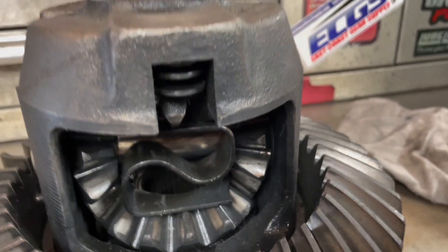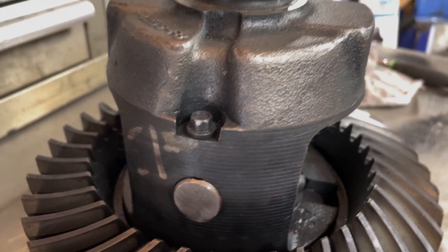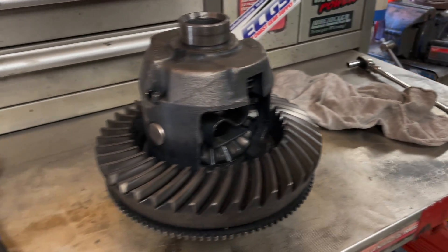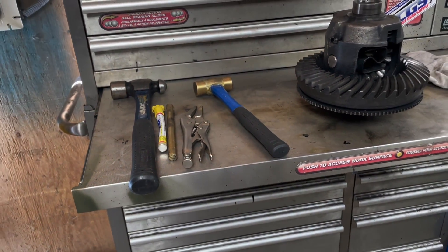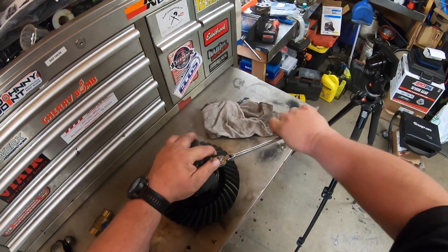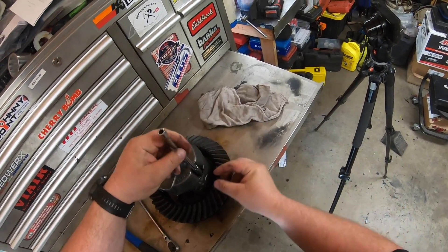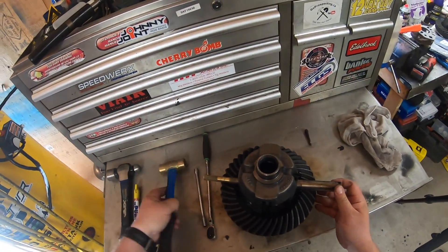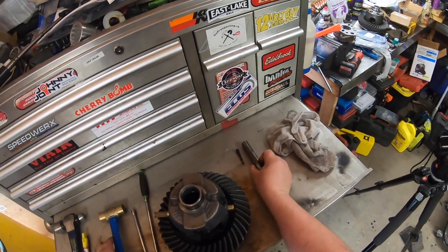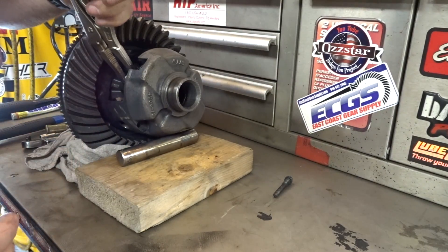In order to get that S-spring out, we need to remove that small bolt and then push the pin through. Once the pin is pushed through, we can work on getting the spring out. I'm going to race through this part — I have a DIY video on this if you want more in depth. What I should have done is just use a deep socket to begin with — be easier to get it out — and then use a brass punch to slide that pin out, then use my hammer to tap the pin out the rest of the way.